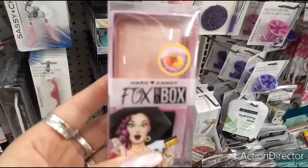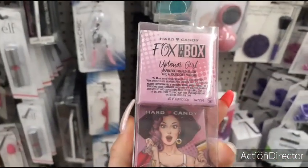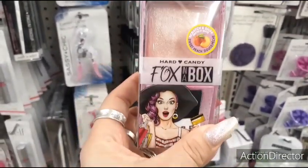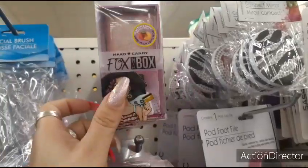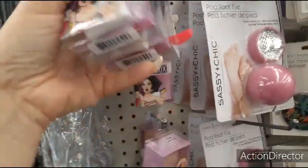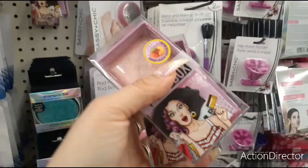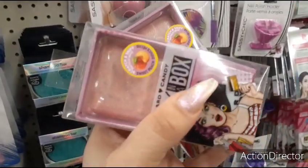Hard Candy — Fox in a Box — and this is blush, marbleized baked blush. That is so stinking cute, really cute packaging. Almost missed it — you definitely have to look for this type of stuff. Scratch and sniff sweet peach, so it's a peach. Love the packaging — it looks like a box and it has a little brush that says Hard Candy, and it is marble. Adorable.